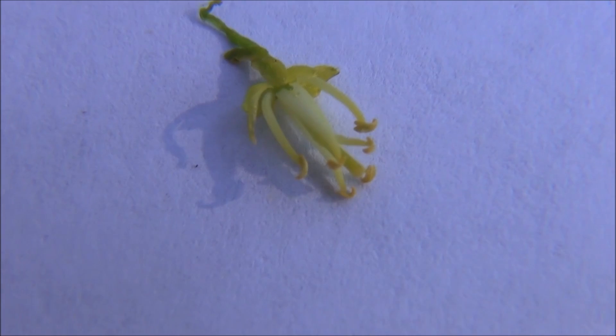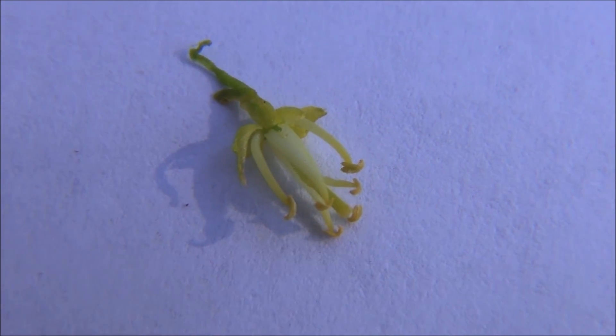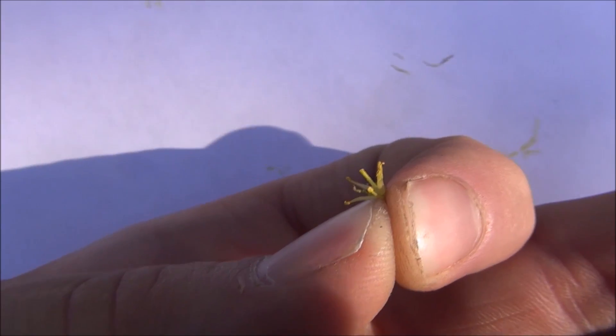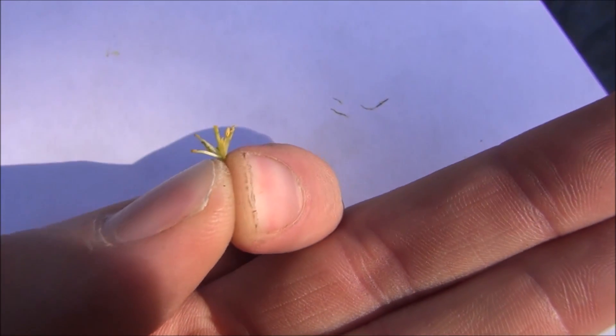Here's a little better look, a little closer. Two short, four long. And as you can see right there in the center, we've got our pistil.